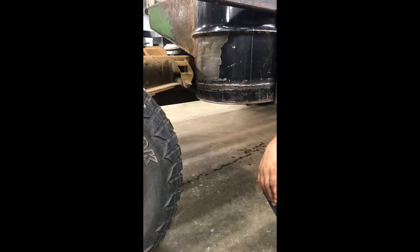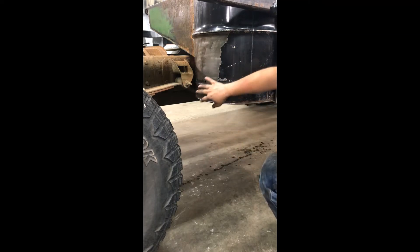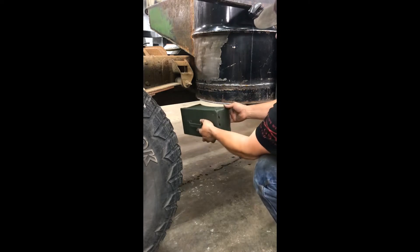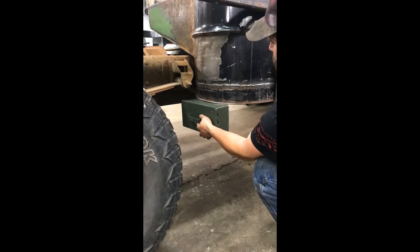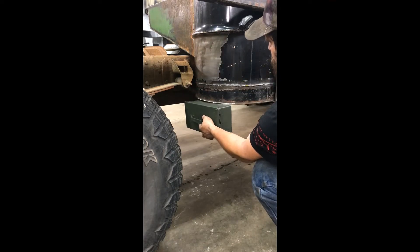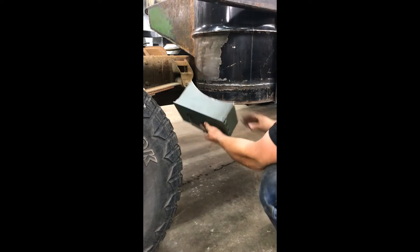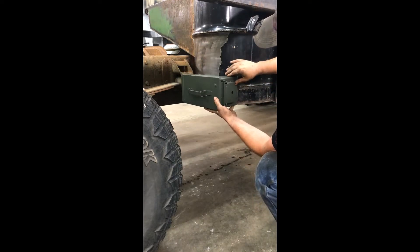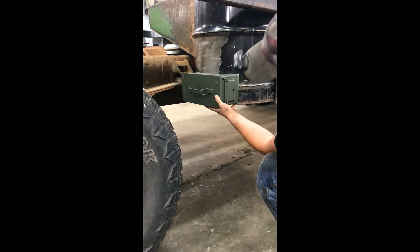On my other truck I have a .30 caliber ammo can that's welded on — it's too small. I don't like trying to get my arm up in there and get the char cleaned out. So this time I went with a .50 cal can and I simply laid it in place where I wanted it — where it was going to swing and clear the tire, where it was going to clear the leaf spring bolt — traced it out, cut that radius, and it will sit right there.